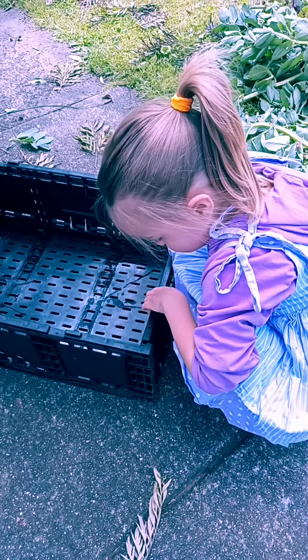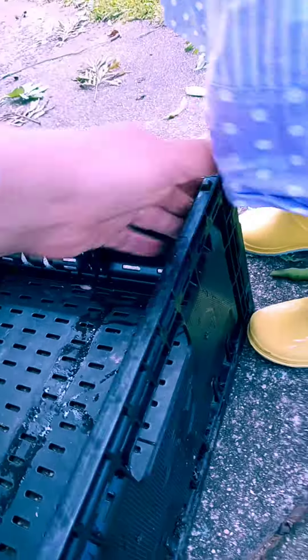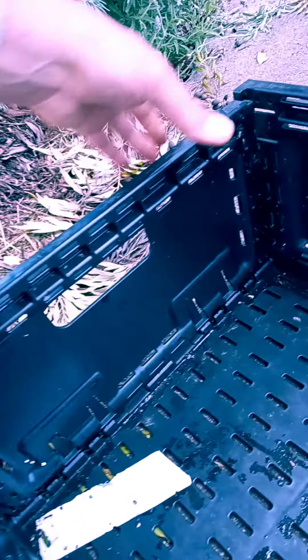We use the crate. This box. There we go. Great idea. Awesome. Okay, let's click it in.